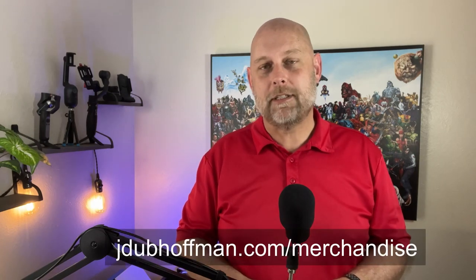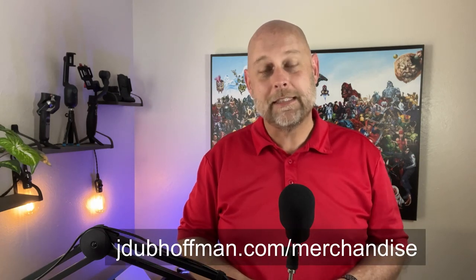But first, I'd like to say thank you to those of you who have supported this channel. The encouraging words you have left in the comments have been a huge help and encouragement to me. Those of you who have begun to order items off our merchandise page at jdubhoffman.com/merchandise — thank you, because that absolutely supports this channel. Many of you have clicked on the affiliate links in the description, and I've even received a super thanks recently. Thank you so much for the way you guys have supported this channel.